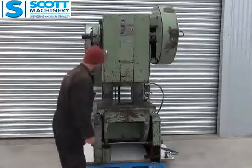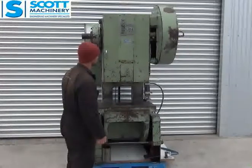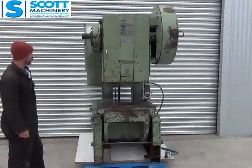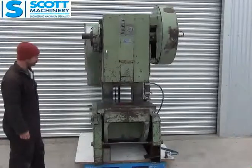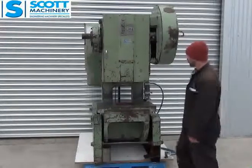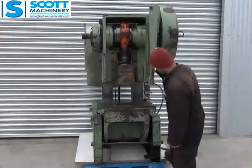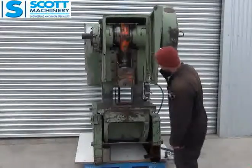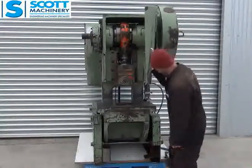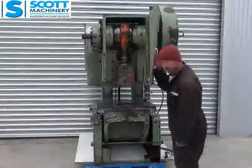We'll run it up. There it is running — as I say it's a geared press. Starts up and gets up to speed very quickly and ticks over nicely. We'll do a stroke — there it is. Open it up. It seems really positive and has got a nice action on it, reasonably quick.